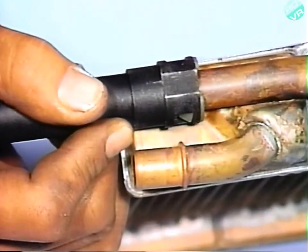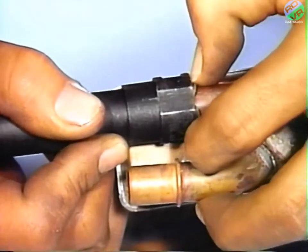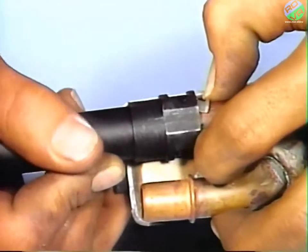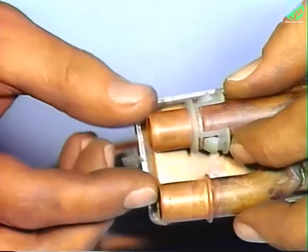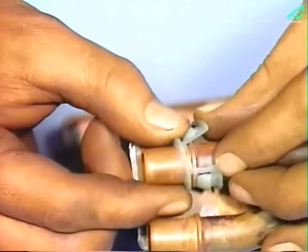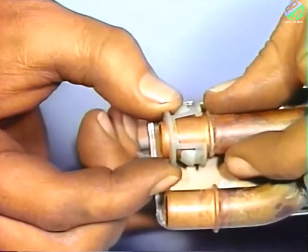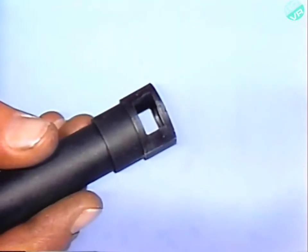As a final note, if it becomes necessary during the service procedure to remove a quick connect, first pinch both sides of the exposed white locking ring until the leading edge of the tabs can slide under the edge of the quick connect body and push the quick connect off the nipple. Then remove the white nylon locking ring from the nipple and reinsert it in the quick connect body.